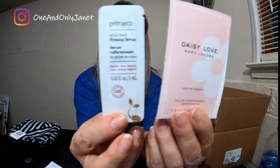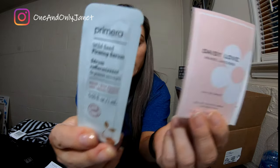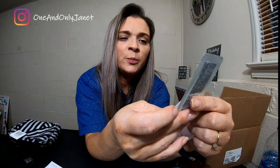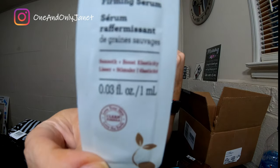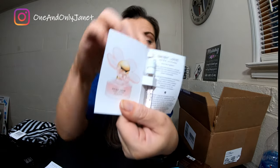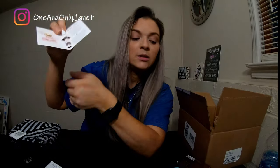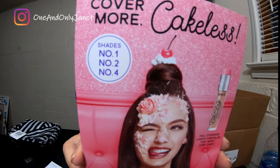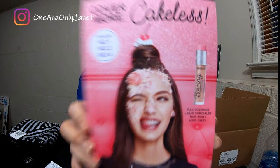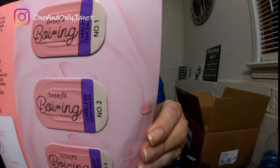Alright, these are the two samples I received. The first is a Wild-C Firming Serum, it's supposed to smooth and boost elasticity. I've been into serums lately. The second is a Daisy Love Marc Jacobs little sample. And I actually got an extra sample, so three samples total — this is Benefit's Boing! Cakeless Concealer. I got it in shades 1, 2, and 4, and that's what the little sample set looks like.